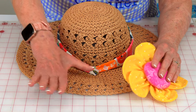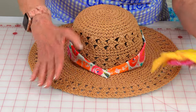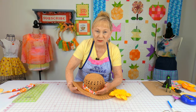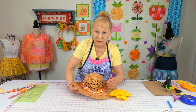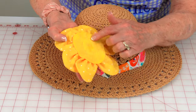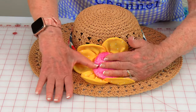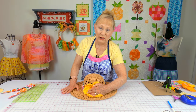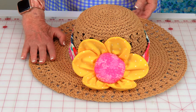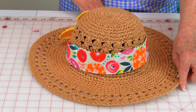Your flower is going to go over the band crossing point. Squirt a bunch of glue down on the hat — put cardboard underneath because glue can seep through the straw. Put glue on the back of the flower and stick it in place, holding it until the glue dries. Here's what it looks like from the back, from the side, and from the front. This one was really easy.